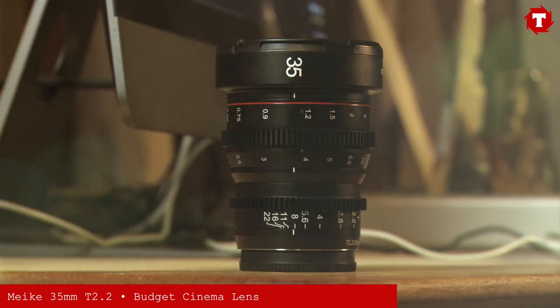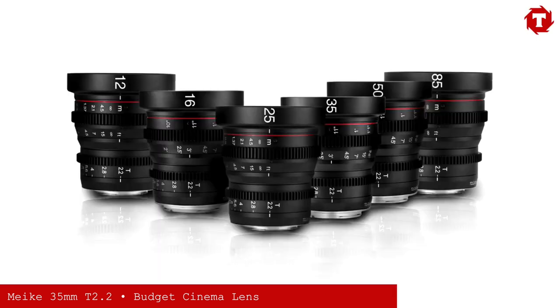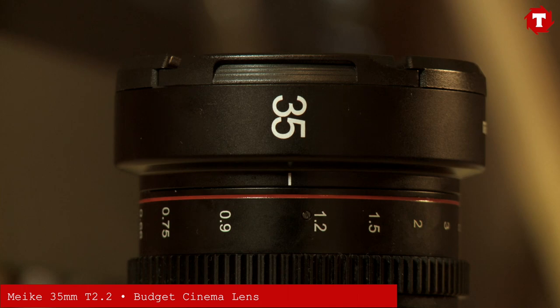A few months ago we were sent the Miki 12mm T2.2 cinema lens to review for T-Stop gear. Now we've been sent the Miki 35mm T2.2 cinema lens, the newest lens in Miki's ever-expanding range of cinema glass. If you've already seen our review of the 12mm, you'll know that we looked in-depth at the build quality of the Miki lenses. For this review, we'll just have a quick recap.